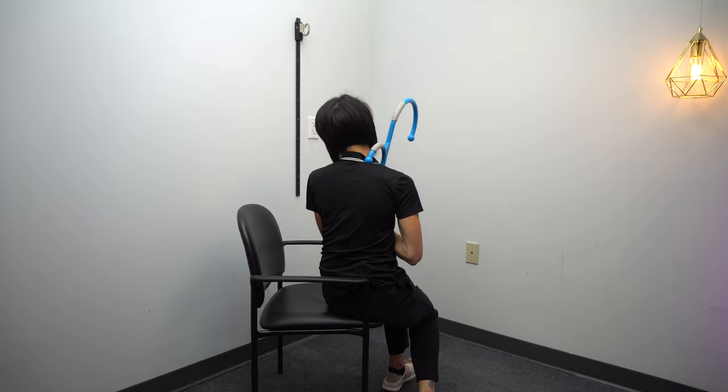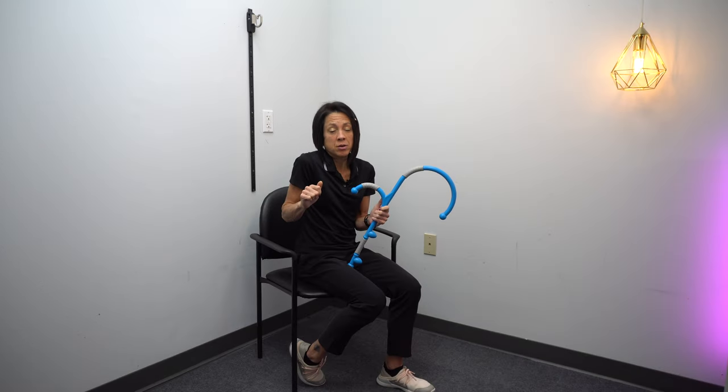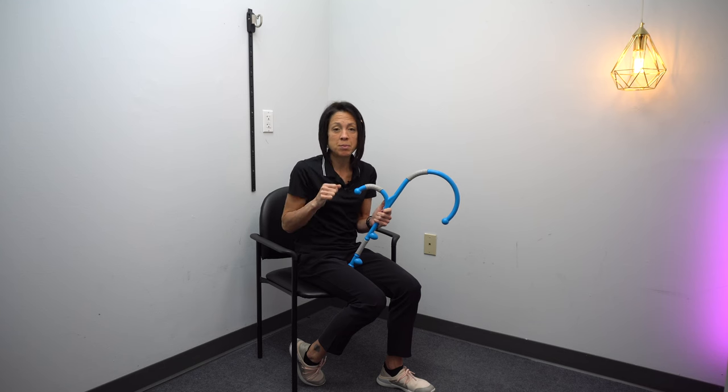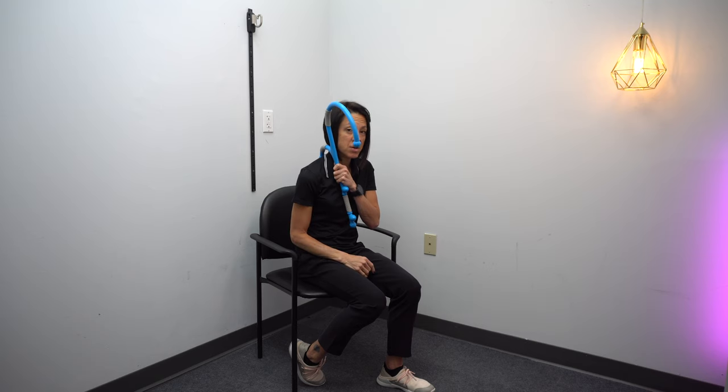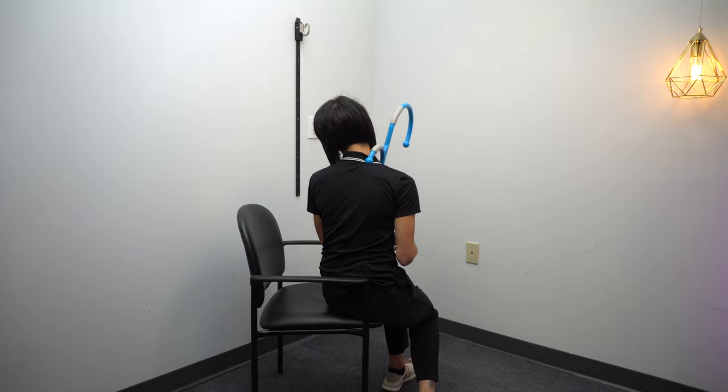Patients love it when I get into that upper trap — those muscles right on the top of the shoulder close to the neck — because when you have a weak arm, you have a tendency to use those neck muscles a little bit more to try and get that arm to move. This makes it very easy; you can hold on to it with your stronger arm if this is your weaker arm, and the hook is in a perfect spot to reach that area.